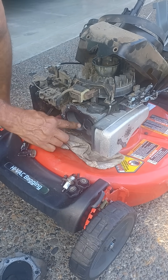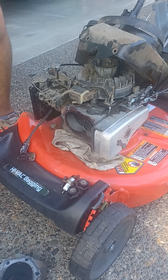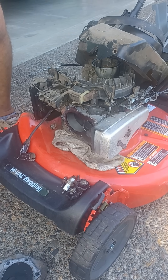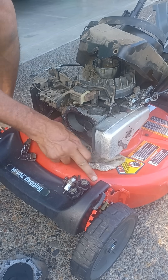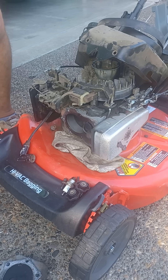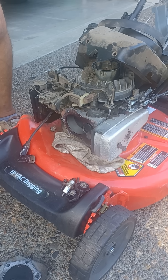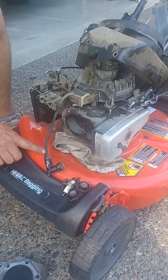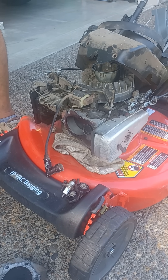A lot of people throw the thing away or put a different engine on it, but I've done this three or four times. It's not a huge problem, but I have seen it more than once. I've done it, run them, and haven't had any problems with them coming back out. Just thought I'd throw it out there rather than junk the motor or junk the mower. Thank you for watching.